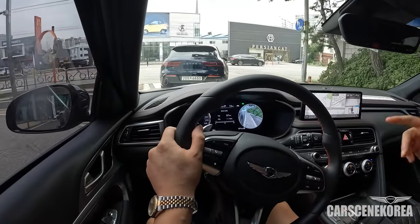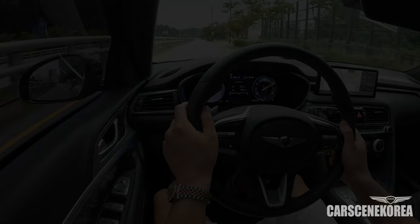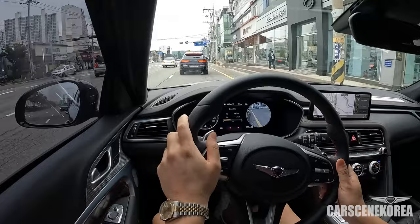Checking out the G70 Shooting Brake. So let's drive this thing, see what it's got. This is the very first Shooting Brake — Wagon, Fastback, whatever you call it.